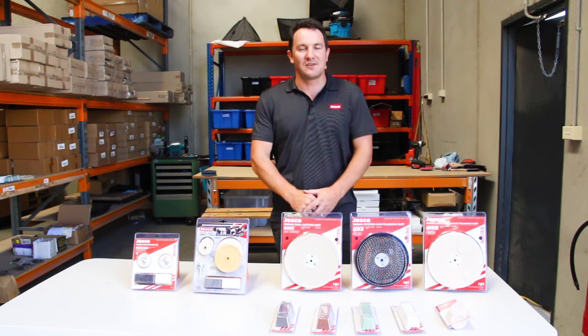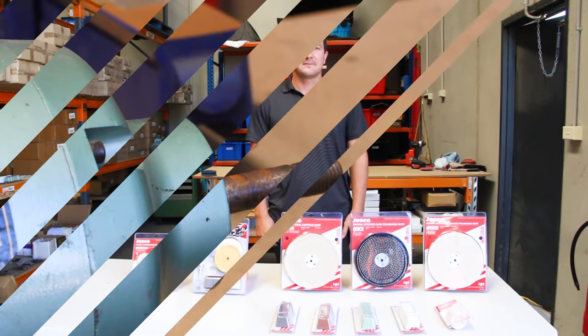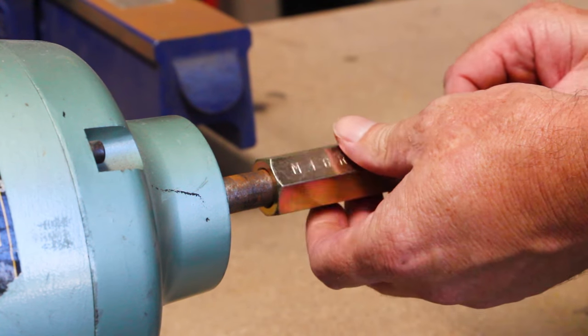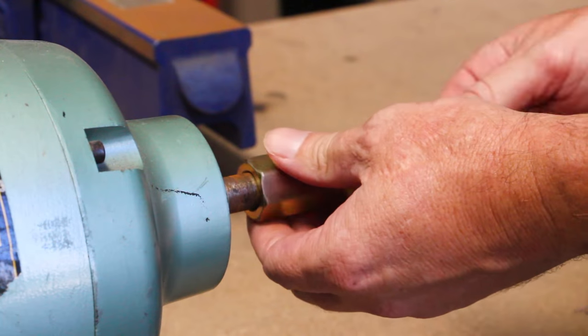Hi, I'm Ashley from Josco and this is a range of our polishing products. There's a right hand spindle, which goes on the right hand side — you screw this on.